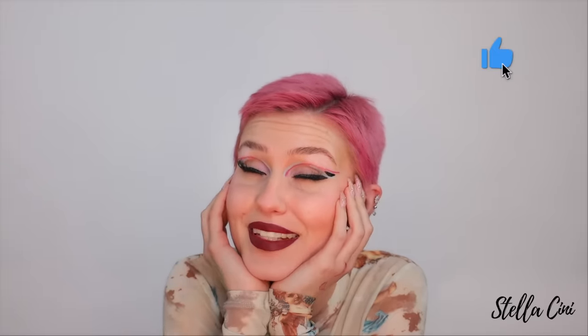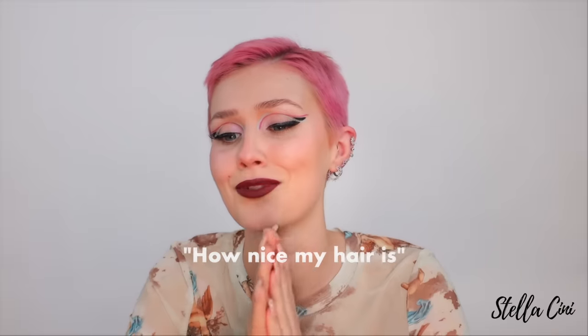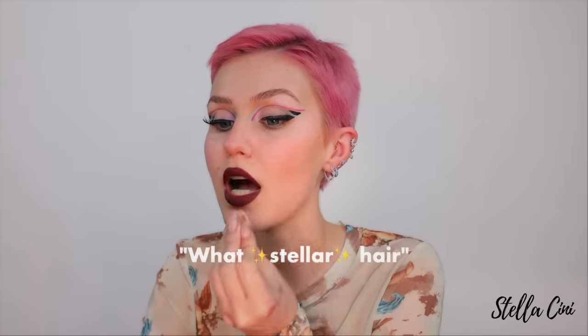Thank you, weird potato vegetable with a lot of pigment — it just offers something to the hair world. If you enjoyed this video, give it a like because I like them. If you enjoyed me, subscribe to this channel — join the Stellar fam. I hope you enjoyed this video. I hope you'll give it a go and I will see you in my next video.